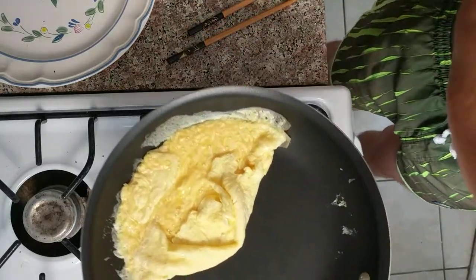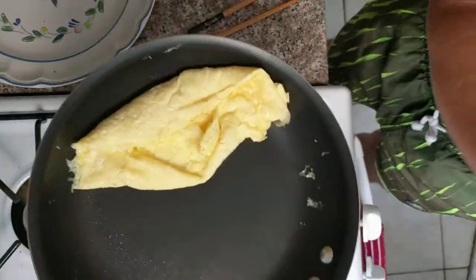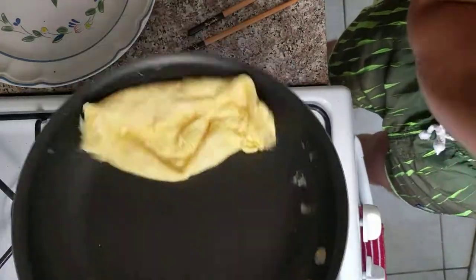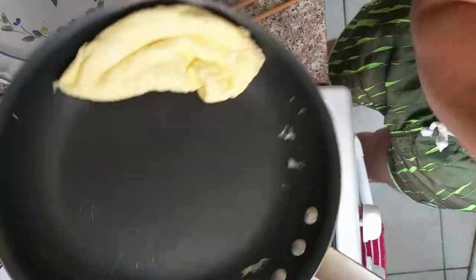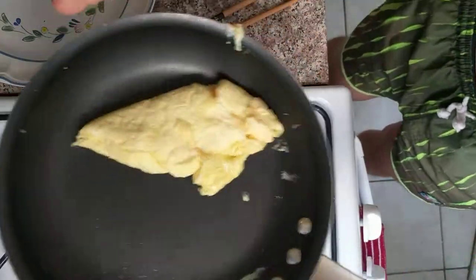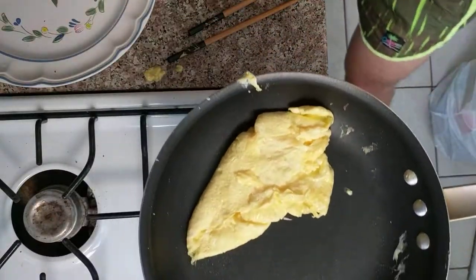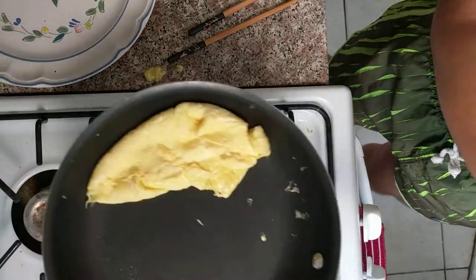And then we'll go ahead and do some more of that to get it to flip around in the pan. Alright, you know, this is actually a pretty reasonable first attempt. I think it was kind of doing what it... Oh god, no! Stay in there. I've got egg all over my hand. Goddammit. Keep on flipping, keep on flipping.